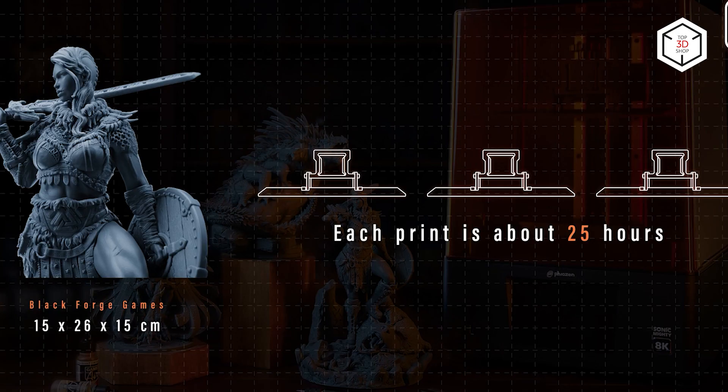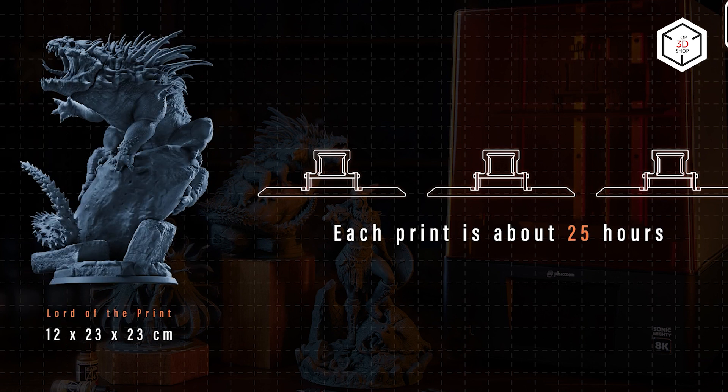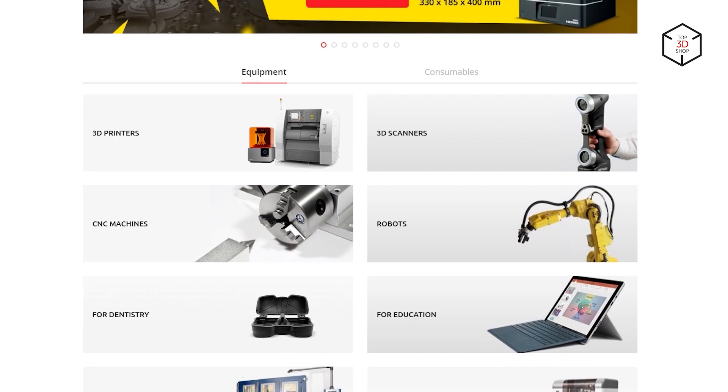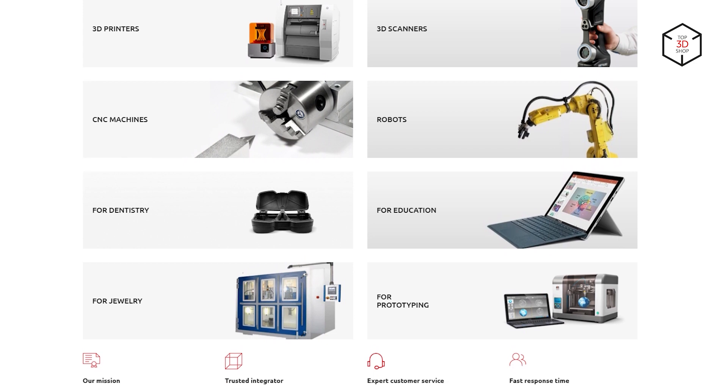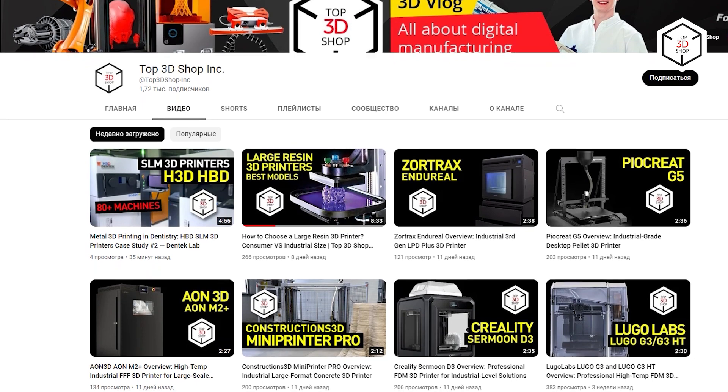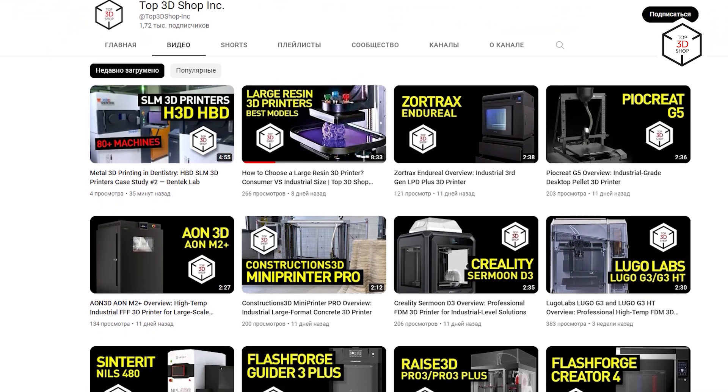Regardless of one's experience, everyone is sure to find an ideal 3D printer for making desktop miniatures according to their goals. After all, printing custom miniatures for popular franchises is more economical than buying them, and it is an incredible experience which might become a profitable hobby, not to mention more vivid impressions from your favorite board games. This is Top 3D Shop with a short guide on choosing a 3D printer for creating miniatures. Subscribe to our channel, leave your comments below, and hit the like button if you enjoyed the video.